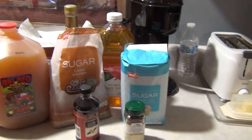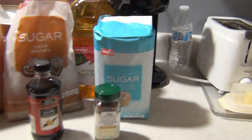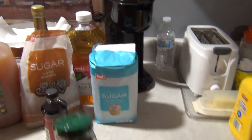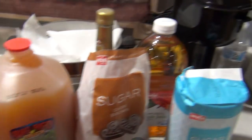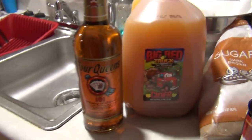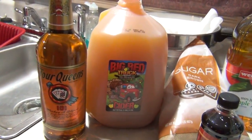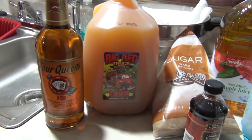You need sugar, regular sugar, brown sugar, vanilla, and cinnamon sticks — you're going to need at least eight cinnamon sticks. A whole gallon of apple cider, a half a gallon of apple juice, and then you can have your choice of either the Four Queens, vodka, Everclear, or moonshine.